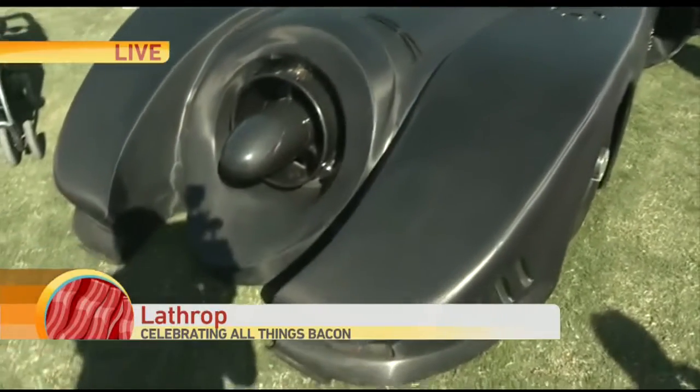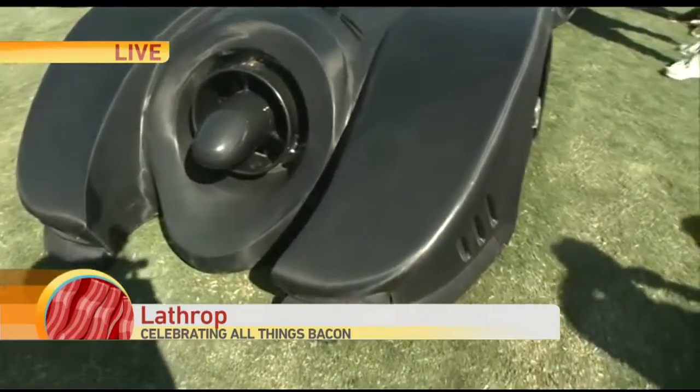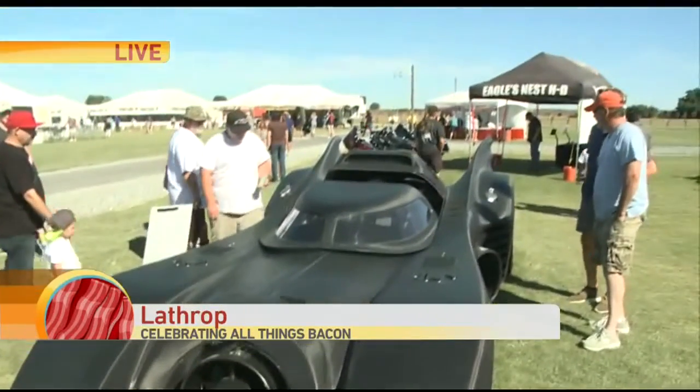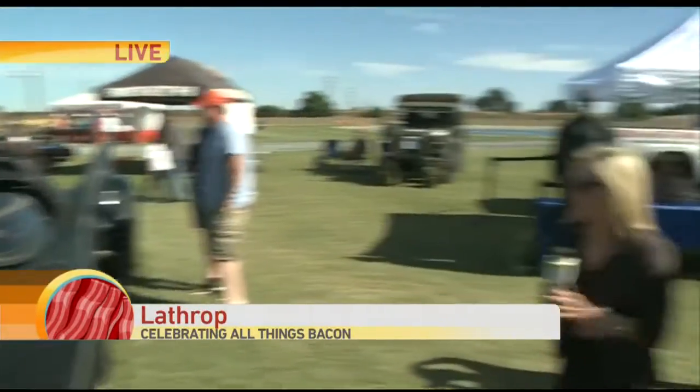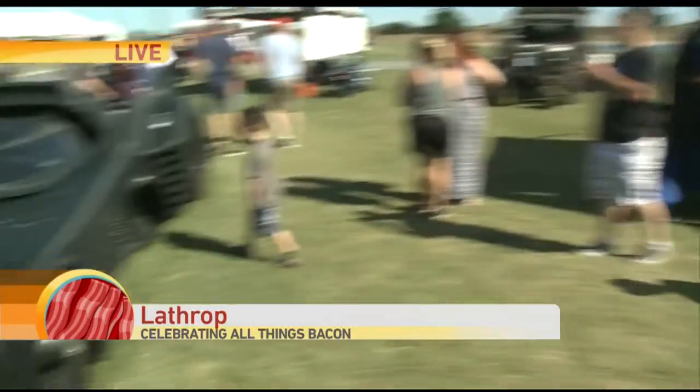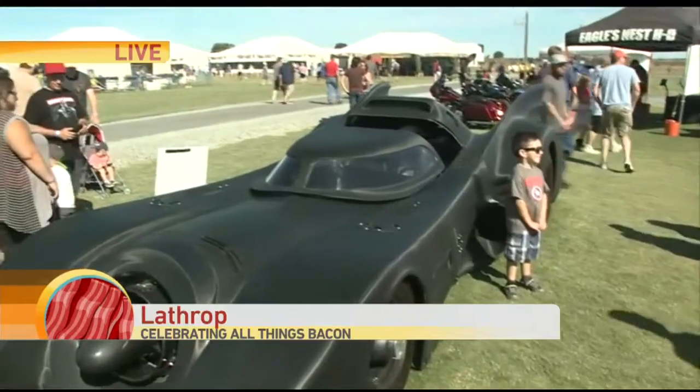It has airbags in the front and then it has machine guns — they're not on it now, but there are usually machine guns on the top there. And David said that when he first created this 1989 Batmobile replica he went to Walmart for milk and bread and got stuck there for quite a few hours. Yeah, everybody wants to look at it. Everybody has a brother-in-law that's on their way over.